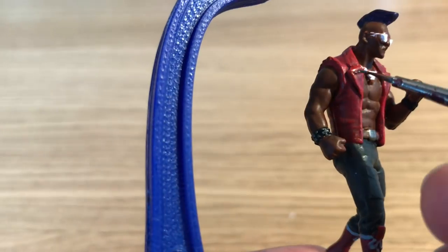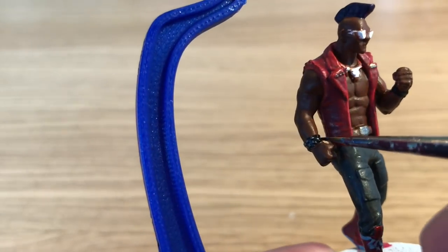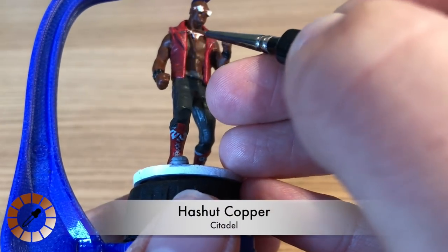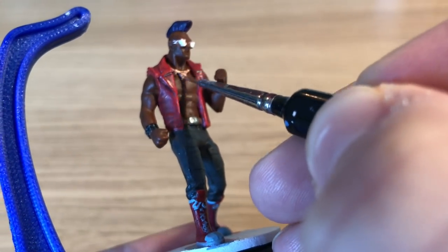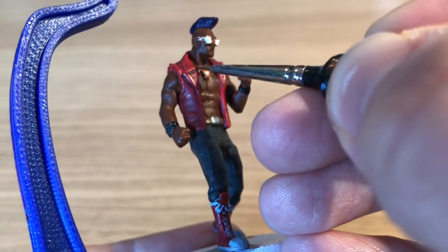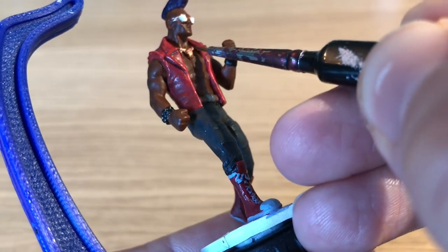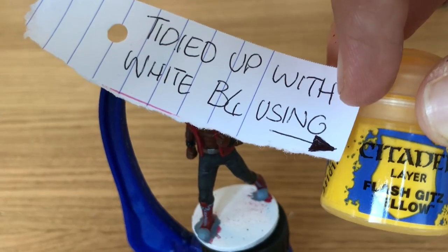Bebop has studs on his jacket, so Benson carefully paints the three studs on each side using Lead Belcher. After that, Hashut Copper is used to base coat the medallion around Bebop's neck — he'll highlight it up to gold later, but the copper gives it a duller, less shiny base coat first.